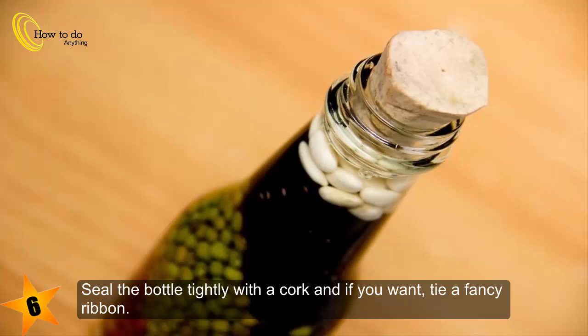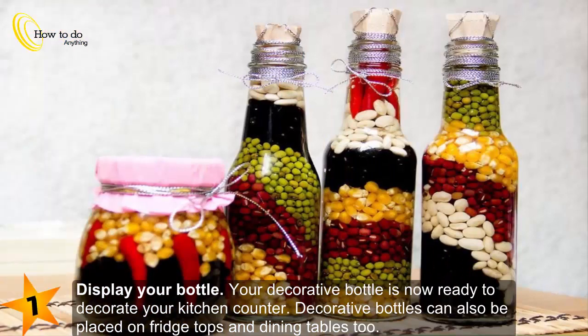Step seven: display your bottle. Your decorative bottle is now ready to decorate your kitchen counter. Decorative bottles can also be placed on fridge tops and dining tables too.